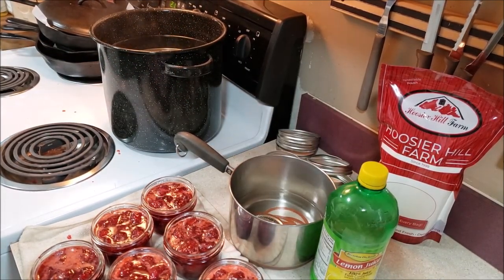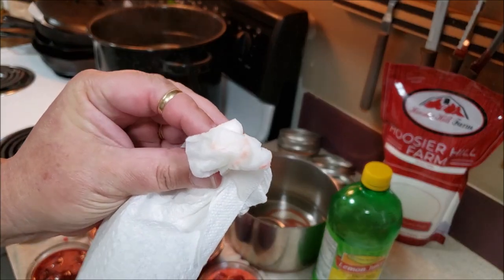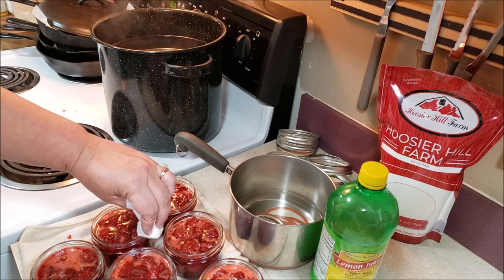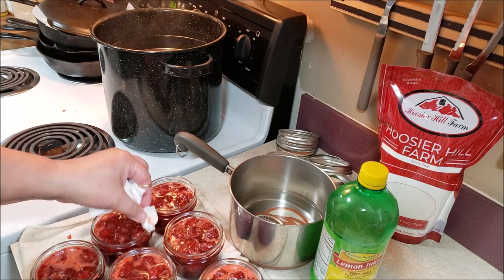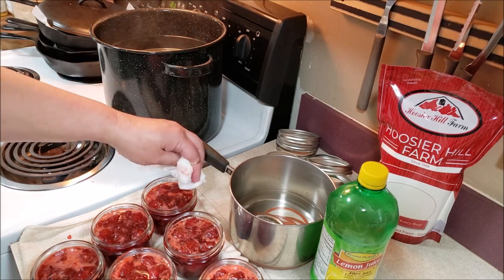I'll grab the vinegar and bring my lids closer. I want to get in there and do every single jar. See how it's got residue on the rim? That's why you want to wipe — you don't want anything trapped between the jar itself and the lid, because that is one of the ways lids fail. It's all these little steps that make for a successful project.